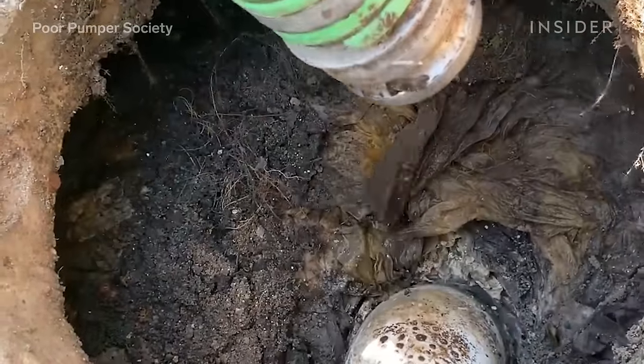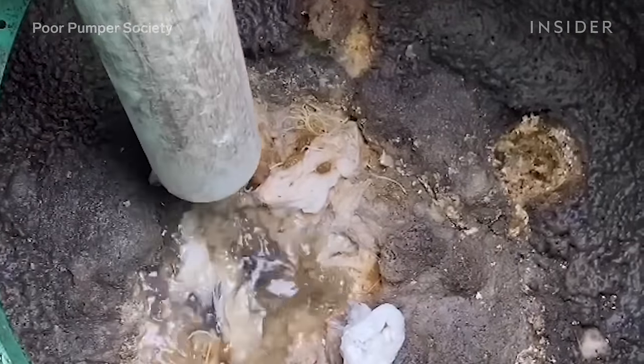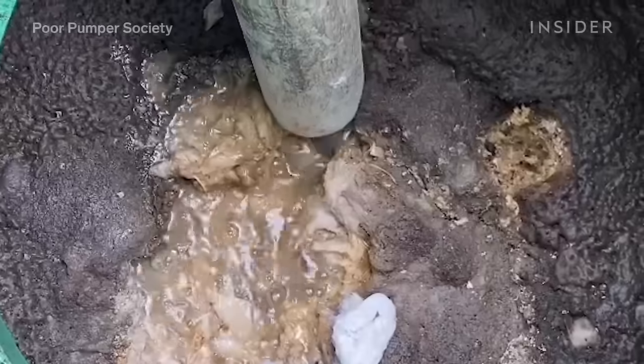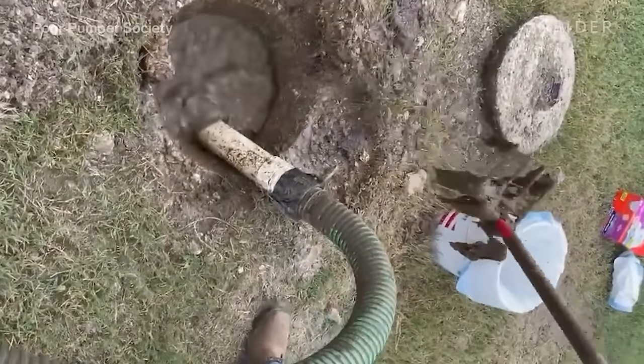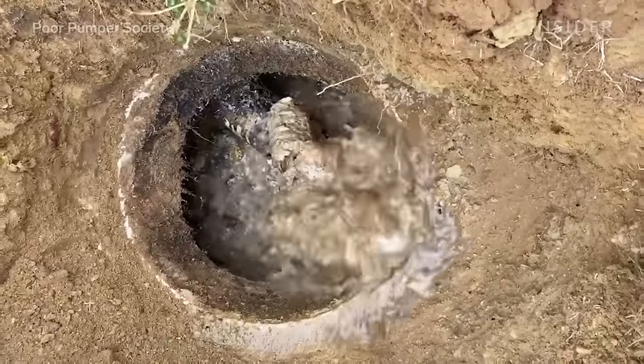Whenever you look at a package that says flushable wipes, what they mean is flushable into city sewer. I understand this can be misleading because it does say flushable, but you need to realize that it's not biodegradable and will remain in your septic tank until the next septic tank cleaning.